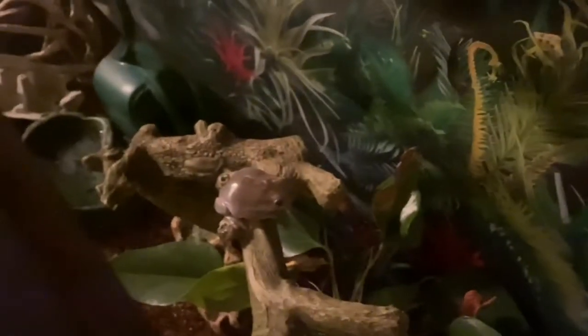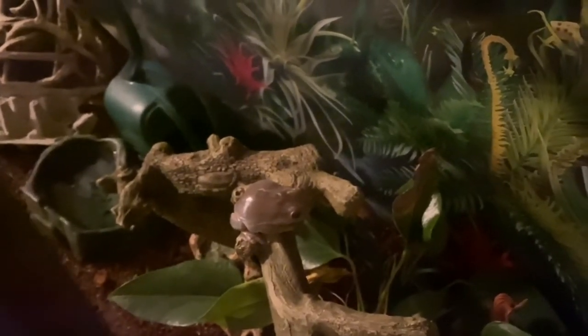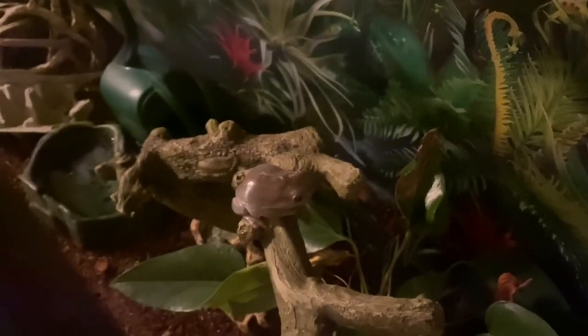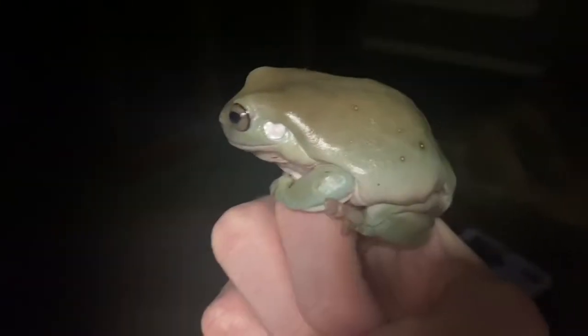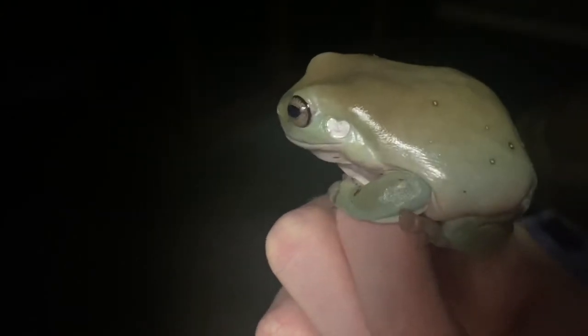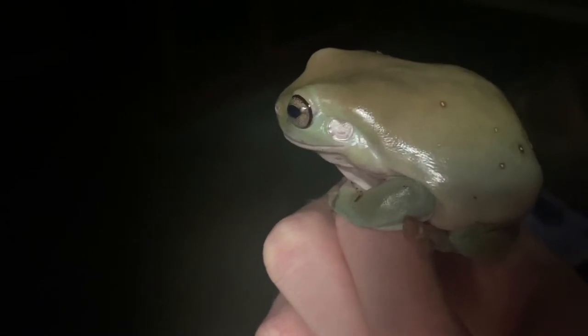Before we get started, I just want to clarify that my boy Dave has never bitten me before or come anywhere close to it. Every time I've handled him, the worst he's done is I think he peed on me one time and jumped away another. Dave is not ferocious towards me in any way, and for most of you guys, I expect your frogs are the same.